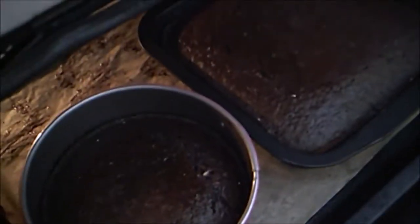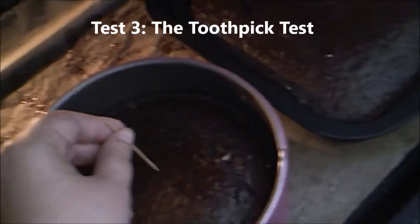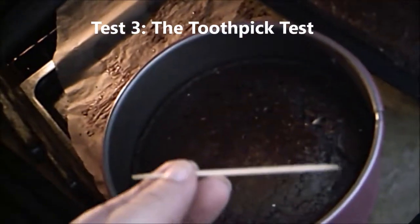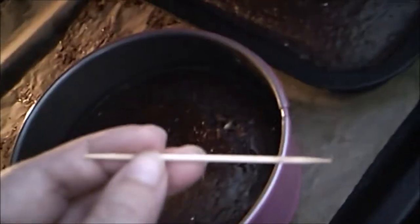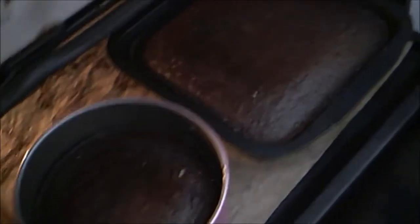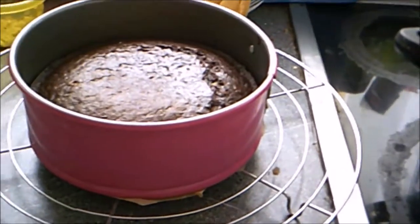If it's soft, goes down, and doesn't come back up, it's not done yet. Now we're ready for the toothpick test. Take a toothpick and press it into the center — pull it out, and if it's clean then it's done. This one is done. Let's test the other one — this one has a little bit of brown on just the tip, so that one is going to keep baking a little bit longer.